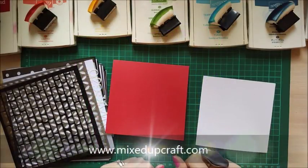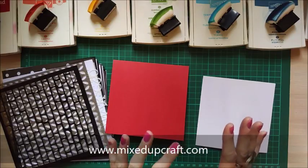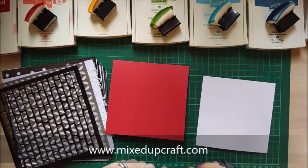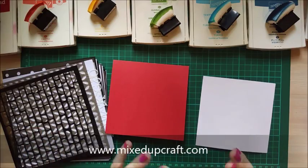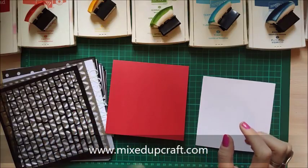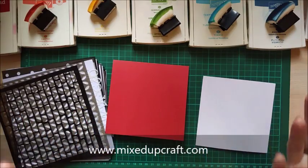Hi everybody, it's Sam at Mixed Up Craft. Thanks for watching my tutorial. Today I'm going to be showing you how I do rainbow masking or stenciling — some people like to call it stenciling. I've been putting a lot of cards together this last week and I love doing the rainbow effect, so I thought I'd show you how I do it. It's kind of a technique video as well as a card making video.